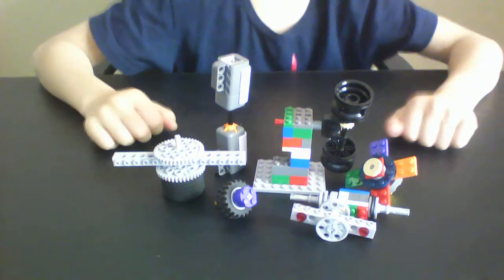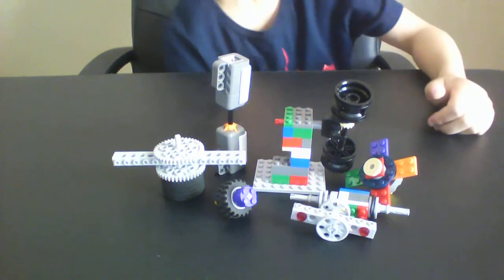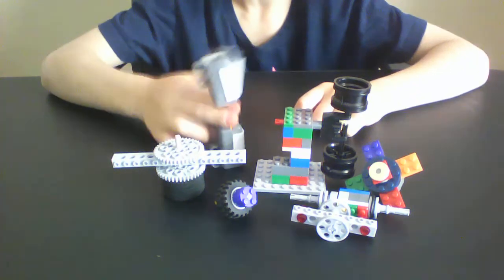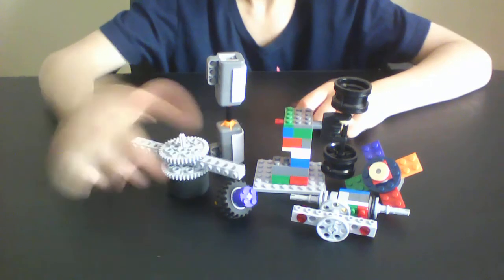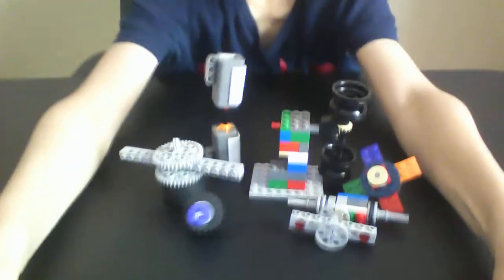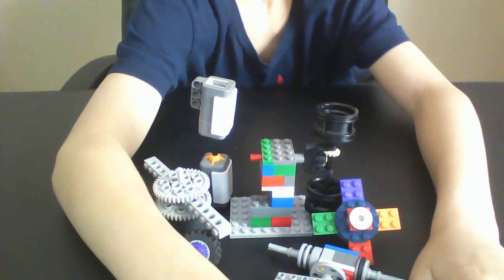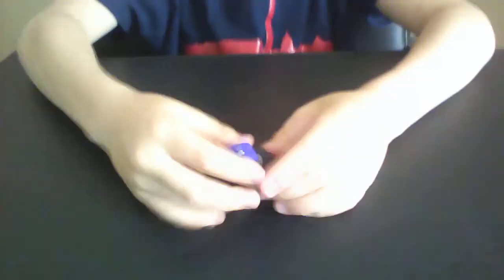What's up everybody, Lego Productions here. This is going to be a video tutorial about seven cool-looking fidget things, spinners included. I'm just going to show you each of them in turn.